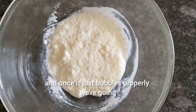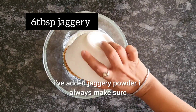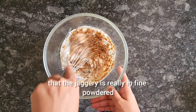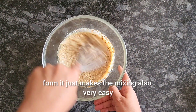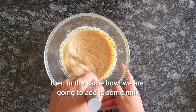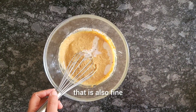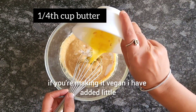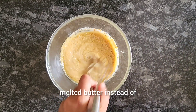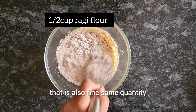Once it bubbles properly, we are going to add the remaining ingredients. First, I've added jaggery powder — always make sure it's in fine powdered form, it makes mixing very easy. Then in the same bowl add some milk; you can use soya milk or almond milk if making it vegan. I've also added a little bit of butter, but you can use melted butter, oil, or coconut oil — same quantity.